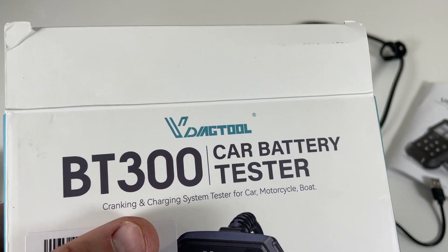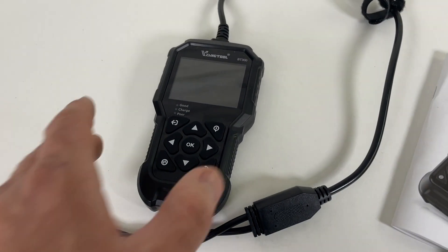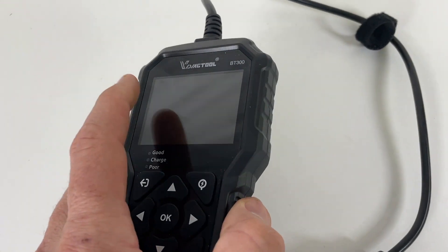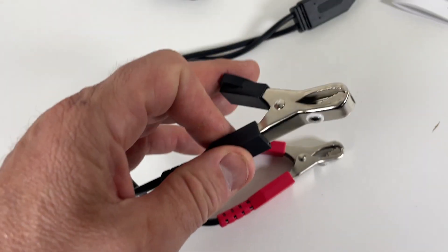Right here I have the VDIAG Tool BT300 car battery test tool. It comes with everything you need: the tool itself has an LCD screen, which is really cool, the user manual, and a cord with really nice alligator clips.